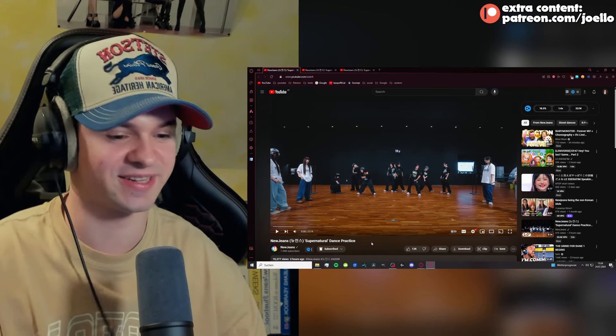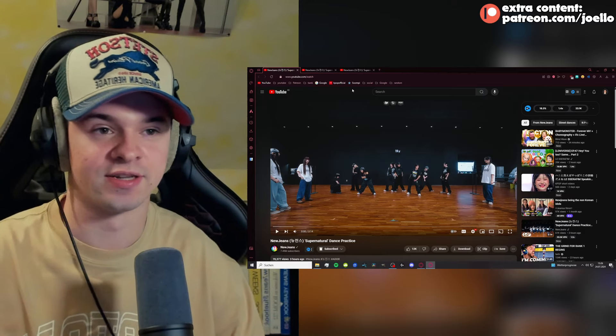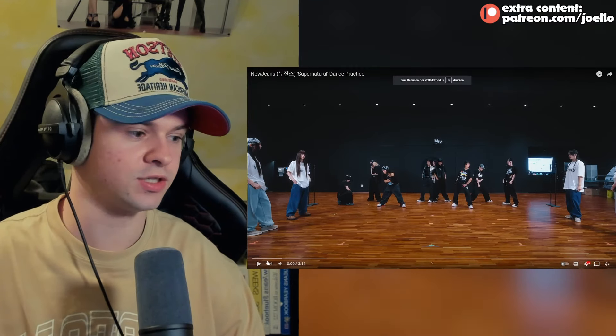It's always nice to see dance practices. Long intro, I know, but let's jump in. This is the order they were released in: the normal one, then the handheld one, and then the fixed version. Let's start with the normal one.